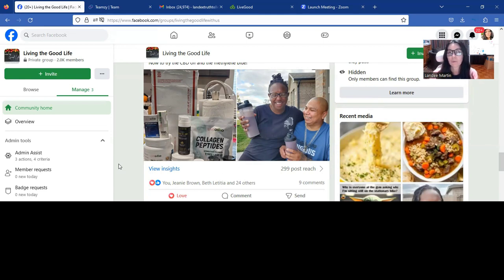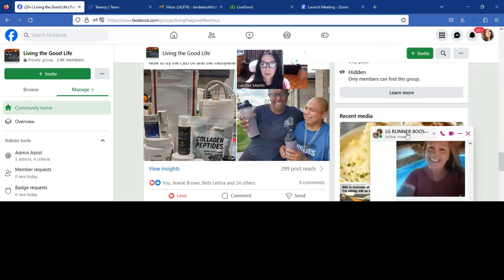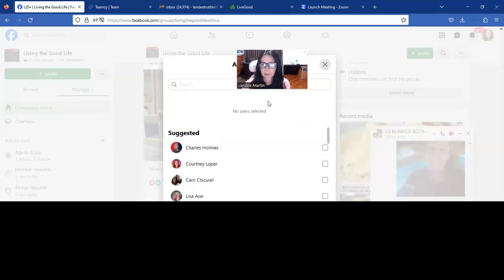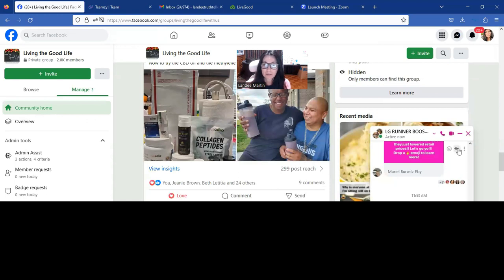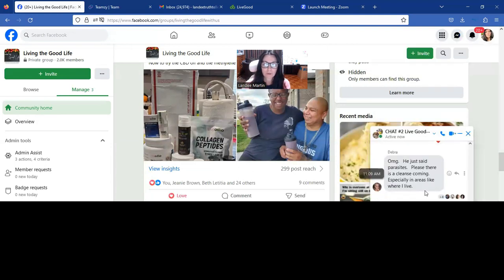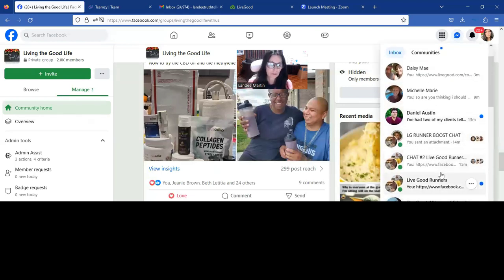The next thing we're going to do is we want to ask them if they'd like to be added to our team chat. We have a boost chat called the LG Runner Boost Chat right here. All you do is click, then click add, and search them to add them to that chat. Ask permission before you add to chats — some people don't like all the pinging and notifications. We also have the chat to LiveGood Runners because our first chat is full, so we can add them the same way to that. Getting them plugged in as soon as possible is going to be key to their success.